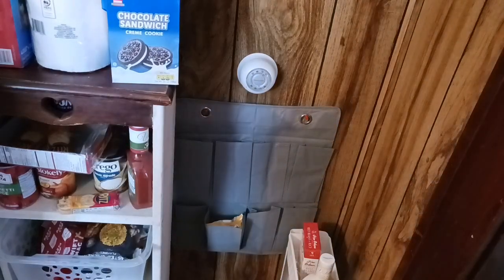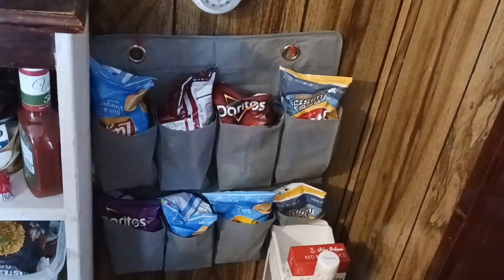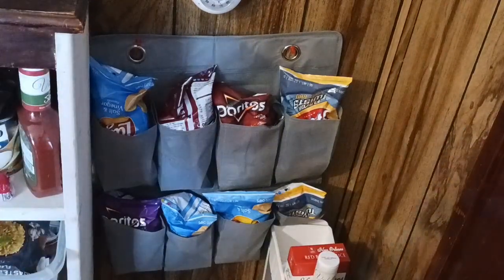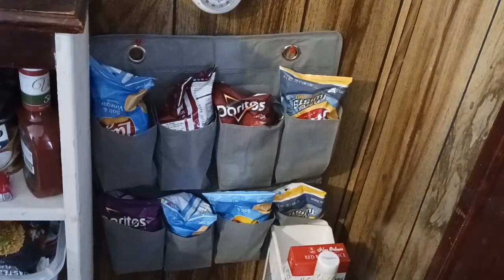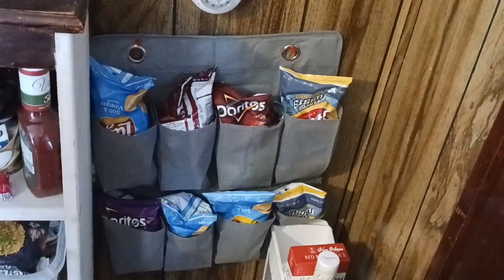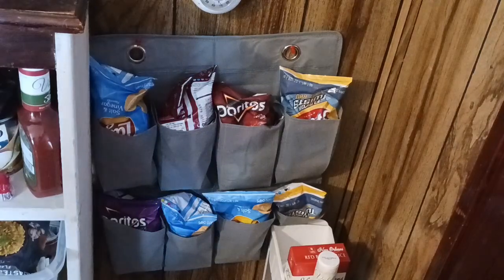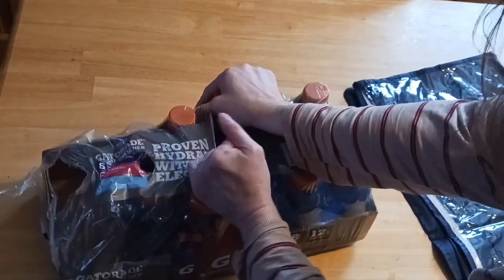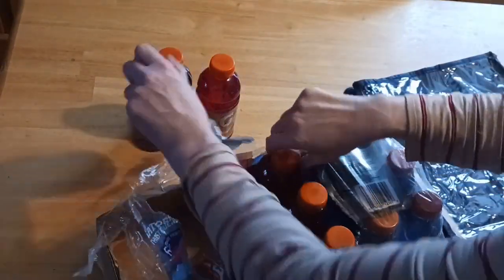We're going to get them put away so we can get rid of the box and recycle it. The organizer from the Dollar Tree — I put a bunch of chips into it, a few per pocket, and you can just pull one out as needed and replace them as they empty out. It's concealed on the opposite side of the bookcase, right underneath the knob for the heater. I'm going to decant these Gatorades and get rid of the ugly packaging.